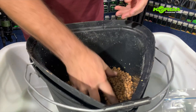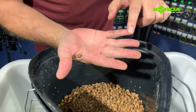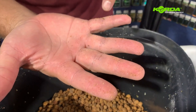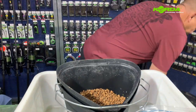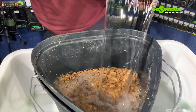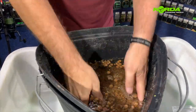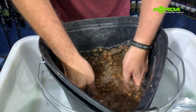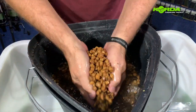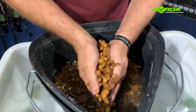I empty the tiger nuts into the bucket and you can see from the debris on my hand they also need a bit of cleaning. I add some water and wash them through, making sure they get nice and clean. After the third rinsing process they're ready to be soaked.